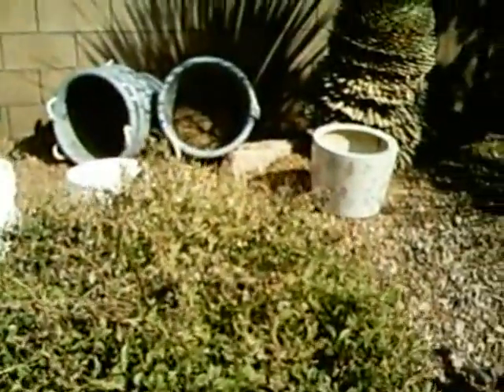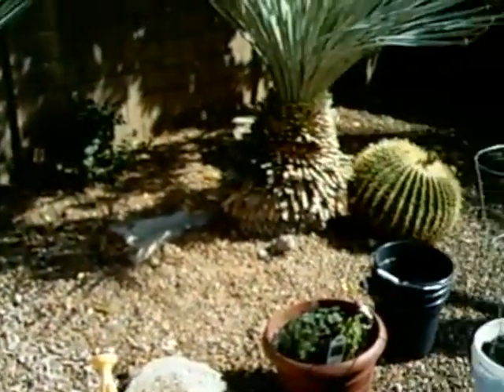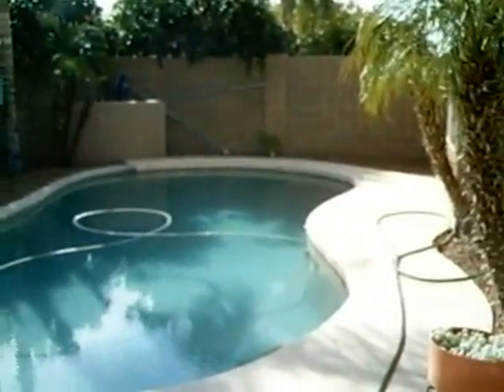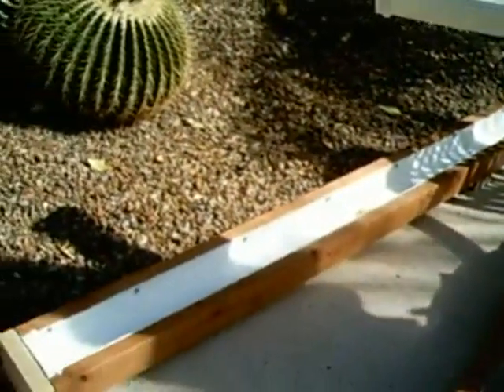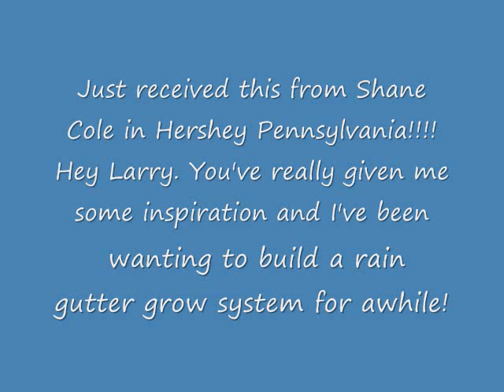The reason I did the rain gutter grow system is, as you can see, I have a very small backyard landscaped with a pool. My wife won't let me dig up the landscaping to put in a garden, and taking the pool out would be impractical. So I am building my second rain gutter grow system - actually building two more for a total of three. Here is the frame for my last one with the rain gutter, all set up - I just have to drill the holes to screw it into the frame. I just completed one this afternoon and I hope to get the buckets and get three of these things going. Thanks for the great idea, Larry - thanks for the time you put into this, and keep them coming.